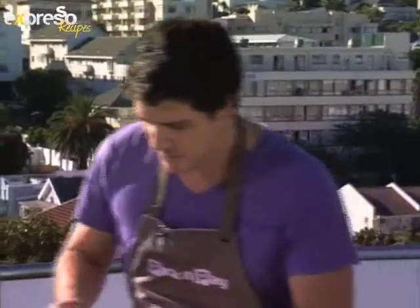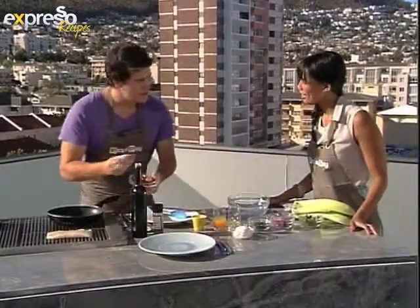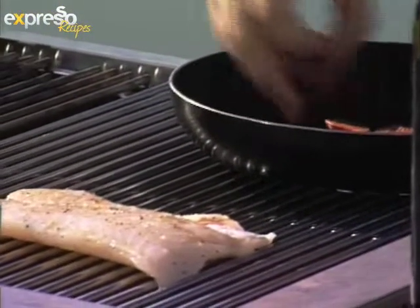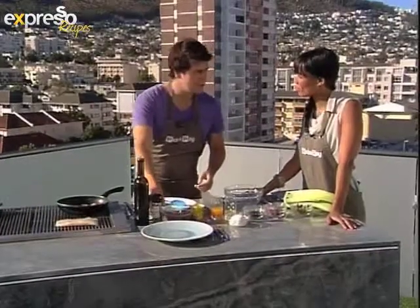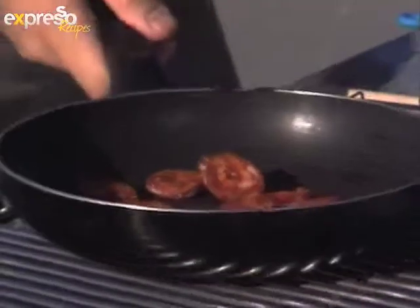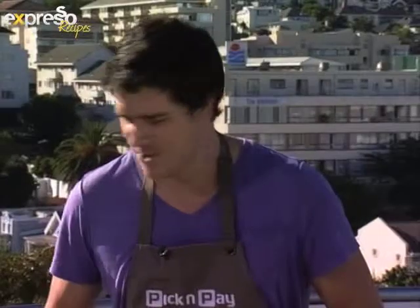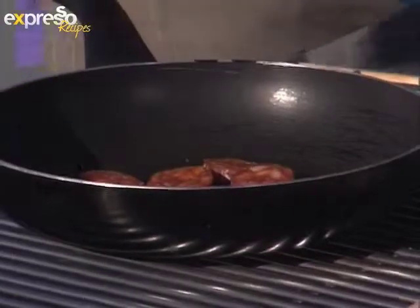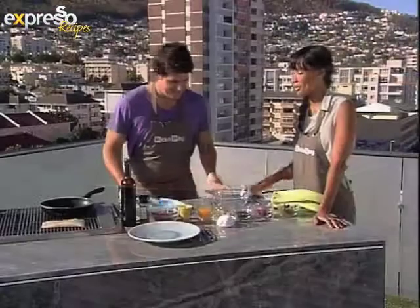Now we're going to crisp up some chorizo. This is Spanish chorizo — you get Spanish and Portuguese. Now let's just talk about the chorizo because I've heard people pronounce it chorizo, chorizo, chorizo. What is the proper pronunciation? In Portugal it's chorizo, and in Spain it's chorizo. But the 'ch' is never an option — you can't ever call it chorizo, that's very poor. So in South Africa, I would say chorizo. Wonderful, we'll stick to that one.